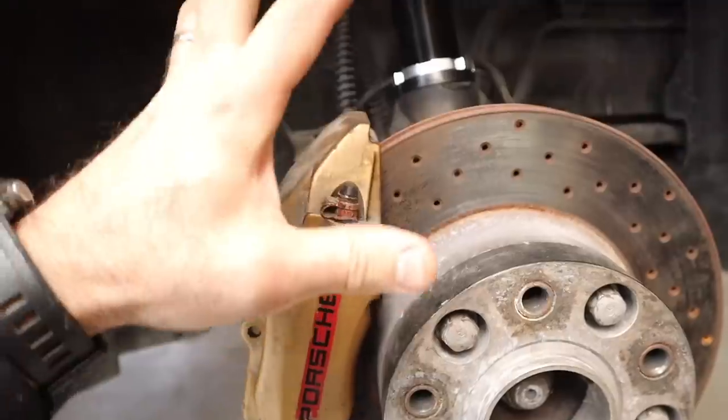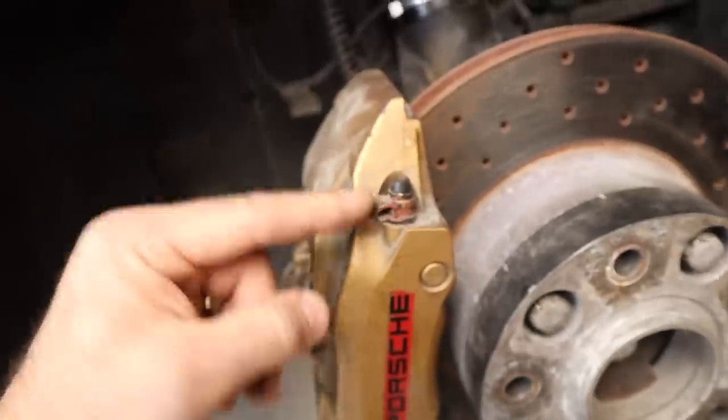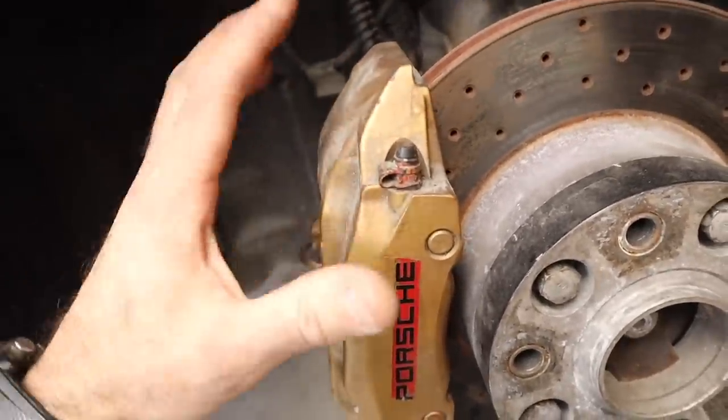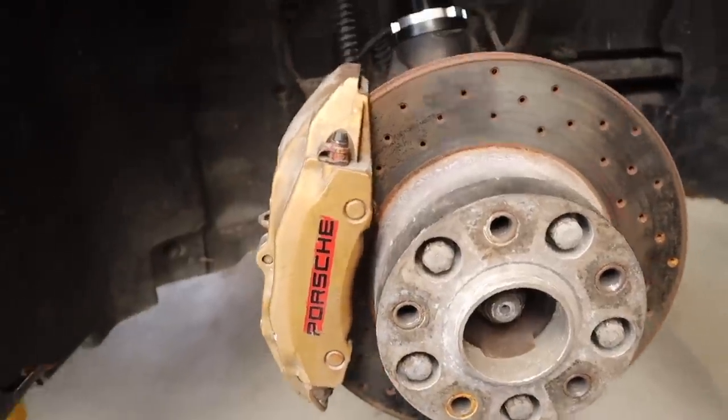Before going any further, I want to bleed these brakes because last time on track they were boiling. I bled the brakes but forgot — like on Harry — there's an inner bleeder and an outer bleeder, and I only bled the outers. The old fluid inside was boiling, so I'm going to bleed them all again and get some fresh Penrite fluid in them.